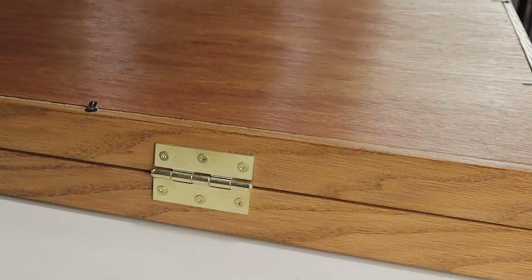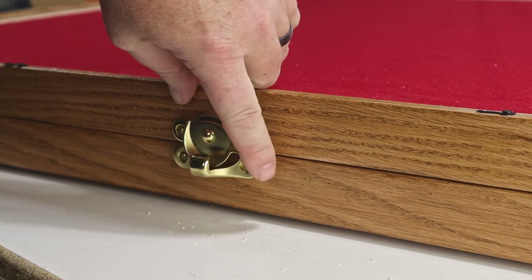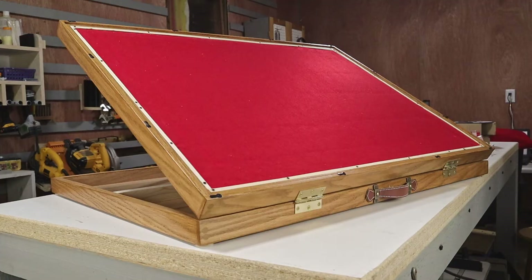When the stain is all dry, I can add hinges, a handle, a lock to keep it closed, and some felt over the pegboard.